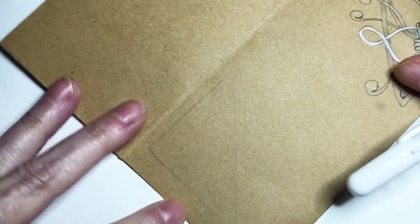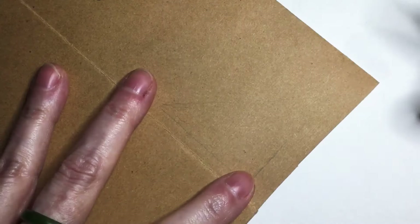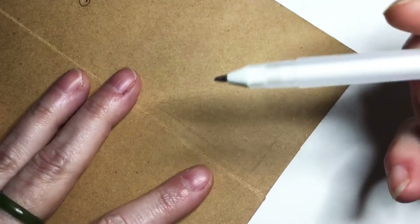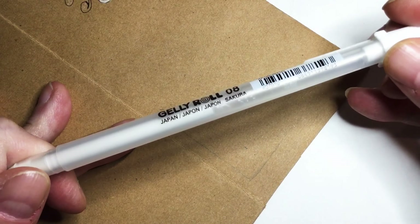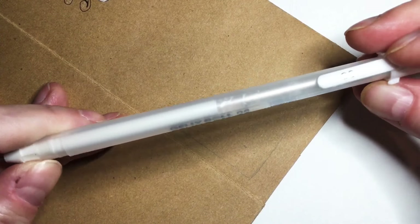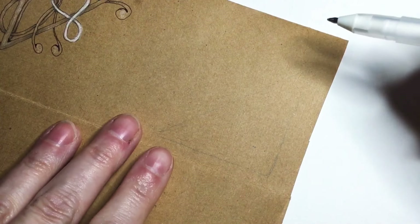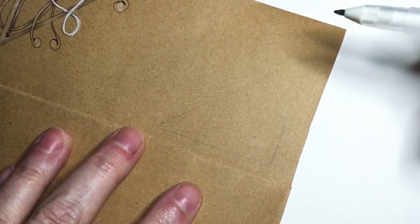In Brian's book, one of the forms he uses for dingbats is an open-sided sort of setup. What I thought I would do today is use my white jelly roll — it's a zero-eight by Sakura of Japan — and it's great for drawing on this tan paper.